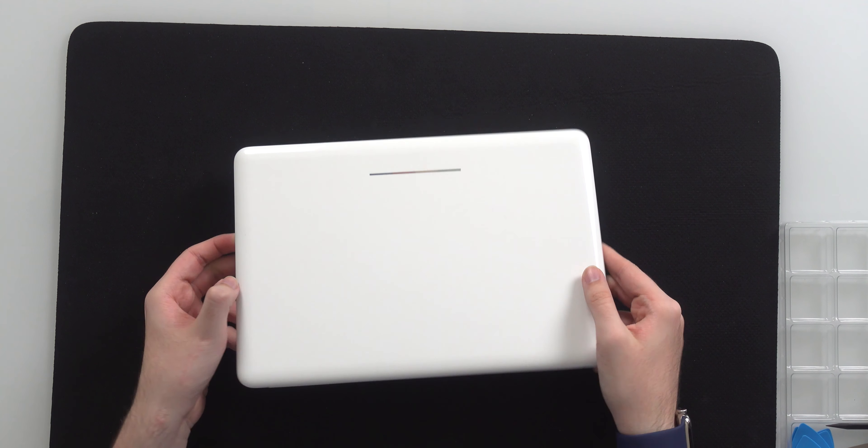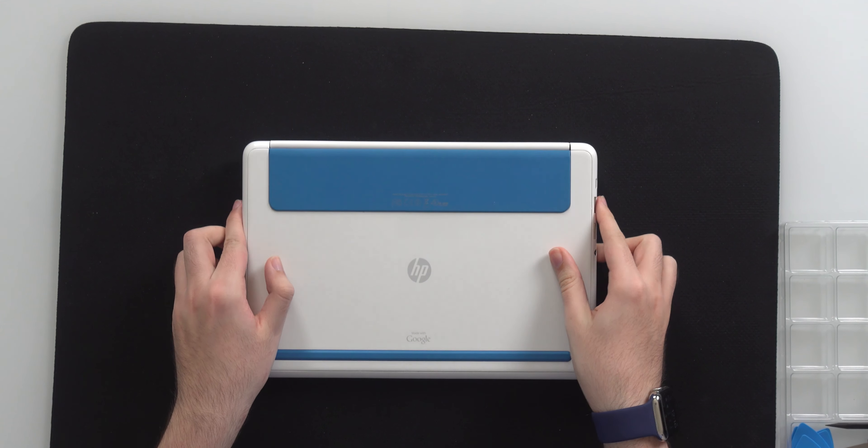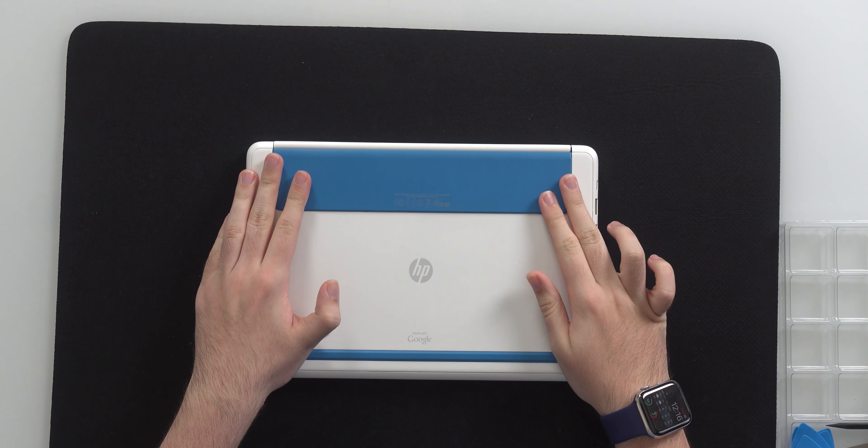I haven't used it in a very long time. It's been sitting in a drawer and now it does not turn on. Chances are the battery is so drained that it just can't take a charge anymore. So we're going to figure out how to get this thing to work today.